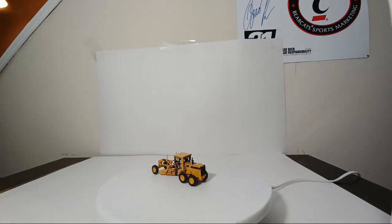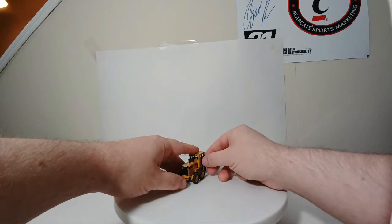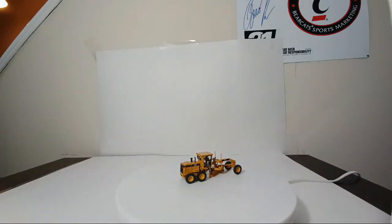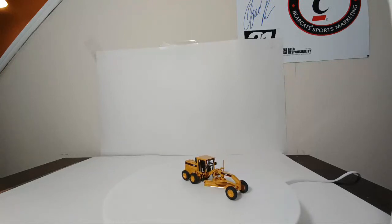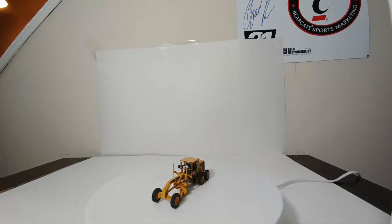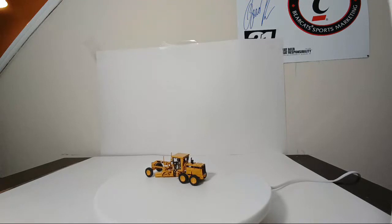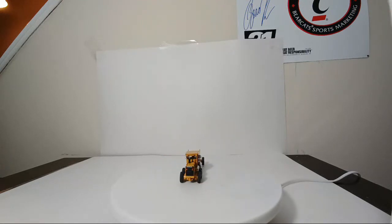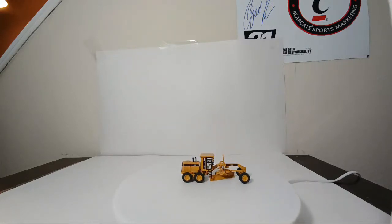Little details, no matter the model manufacturer, no matter the model, no matter the scale, is something I have always appreciated. If I was a model maker with the money and tooling, that's something I would obsess about — getting the small details right.